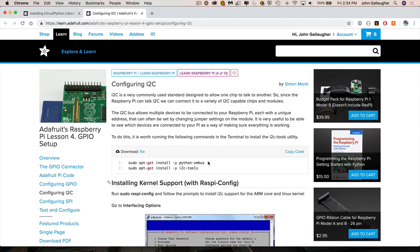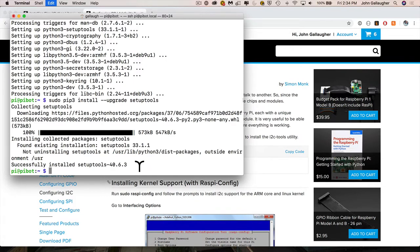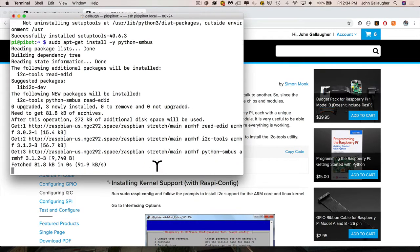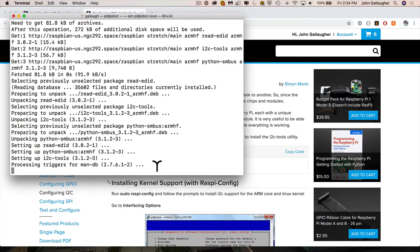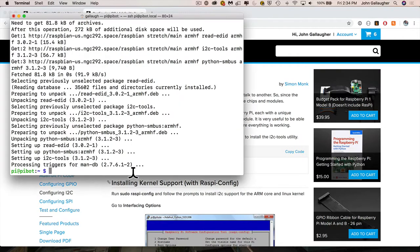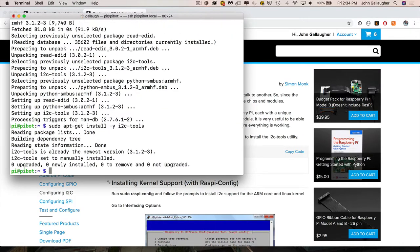We see two instructions to copy and paste into the command prompt. Highlight the first one that goes from sudo to smbus, copy it with Command-C, return to terminal, paste with Command-V, and press Enter. This completes the first part of the I2C installation. When back at the prompt, return to the web page, highlight the second line going from sudo to i2c-tools, copy with Command-C, return to terminal, paste with Command-V, press Enter, and the second installation will happen.